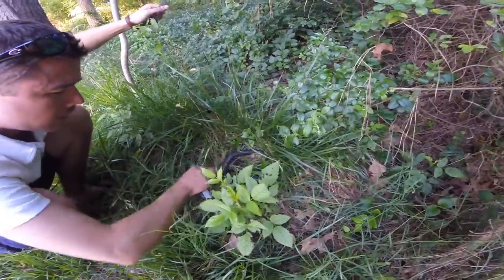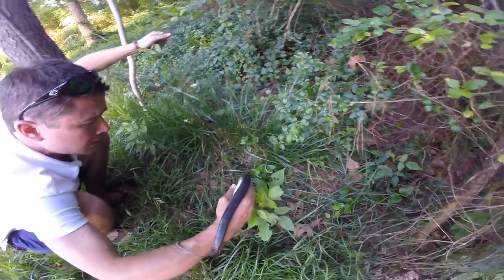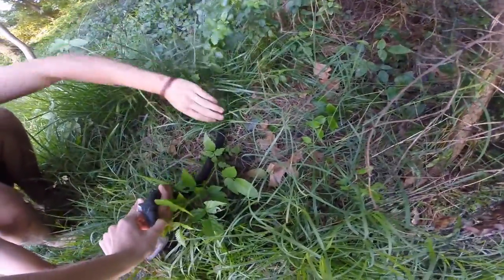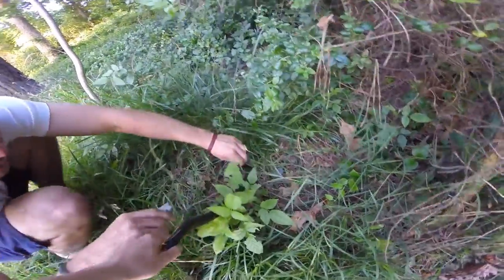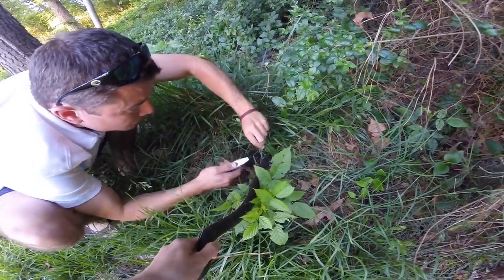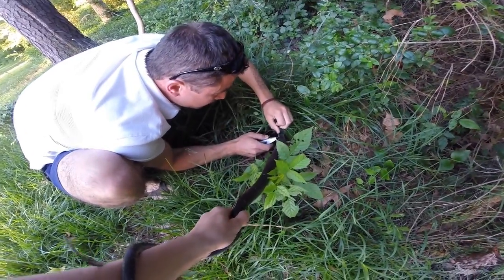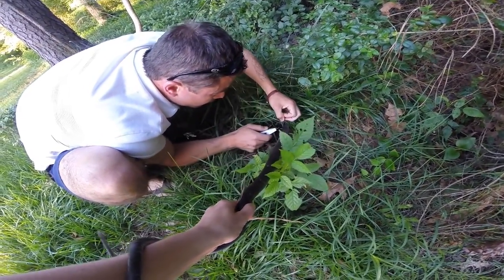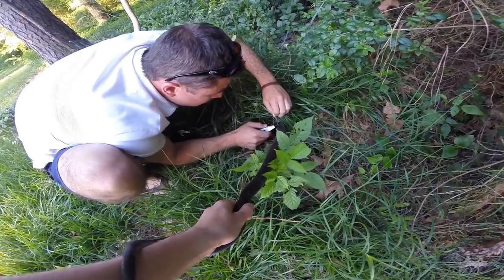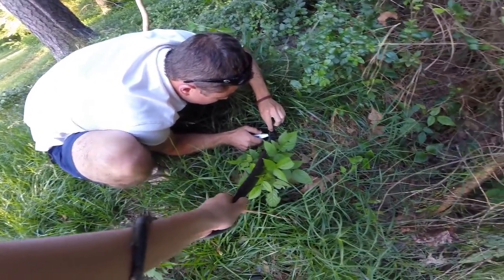Where's his pointy end? I think his head is caught. You want me to hold his tail? Sure. Wow, he's strong. Yeah, he's strong. He's got me. Whoa, he's really got me — look! Poor little dude. Never had a snake wrap around my arm.